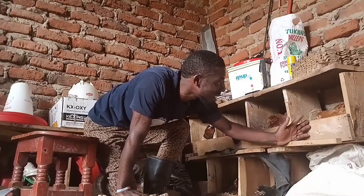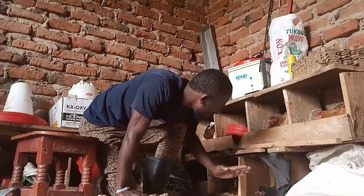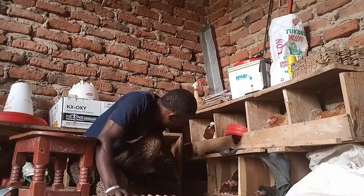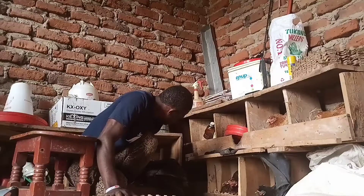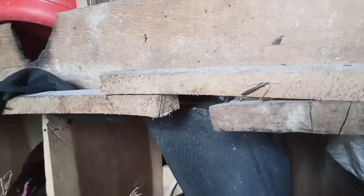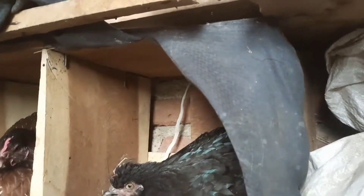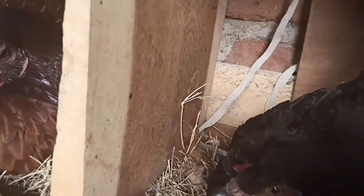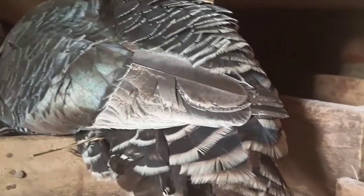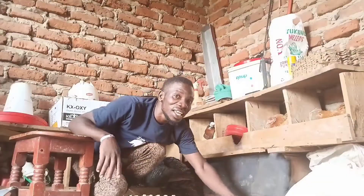Friends, we are done with everything. We are just waiting for our twenty-one days. As I told you, we are expecting our turkey and chickens to hatch at the same day. It will help us to prepare our brooders once, because we are expecting quite a number of chicks from here. It's called synchronized hatching. It helps to multiply very fast the number of chickens at your farm. That's it for today. See you soon.